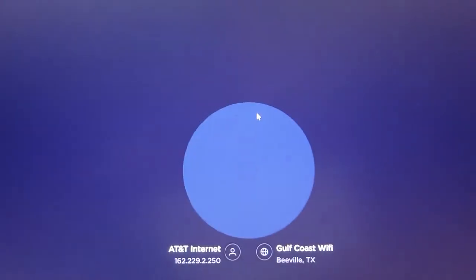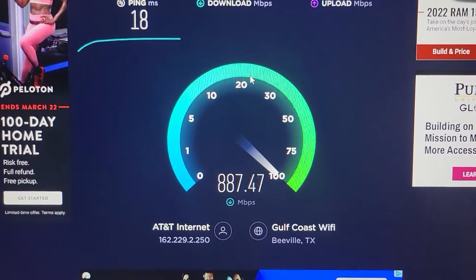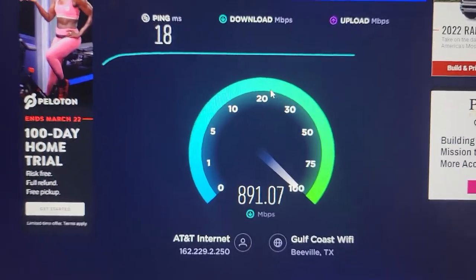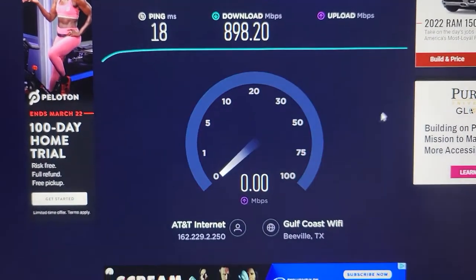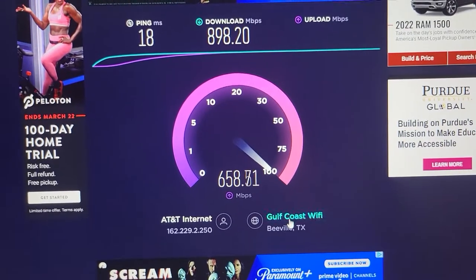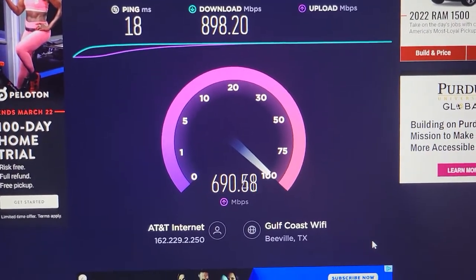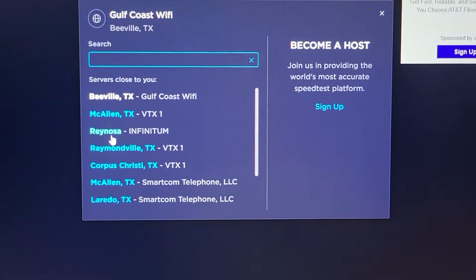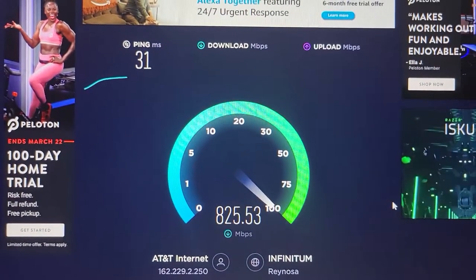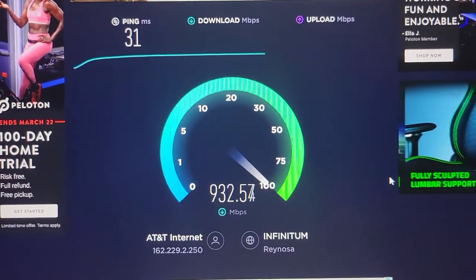That Beeville one got 18 ping but it looks like it's dropping — that's terrible, I'm not even gonna count that. Whatever company is running that area, their server sucks. And Minosa, right across the border in Mexico — 31 ping, also terrible. I won't count that one either.